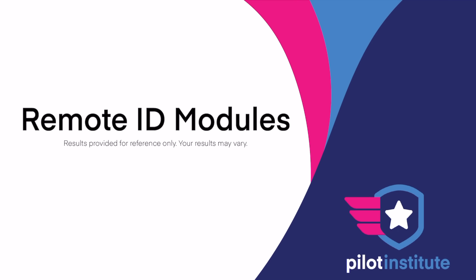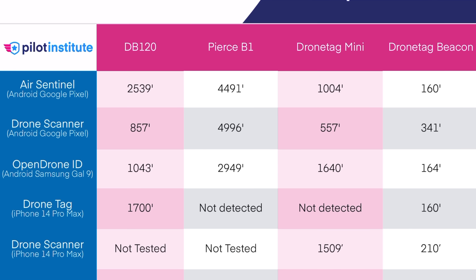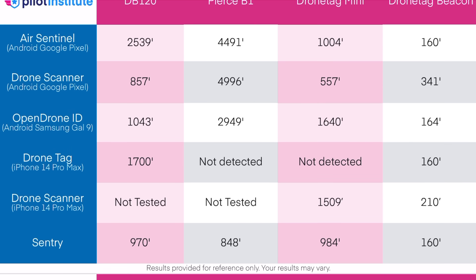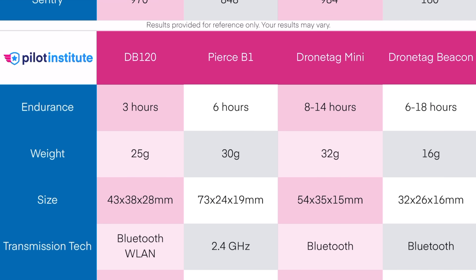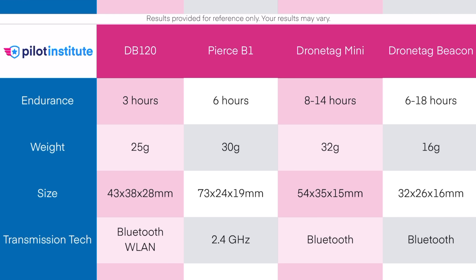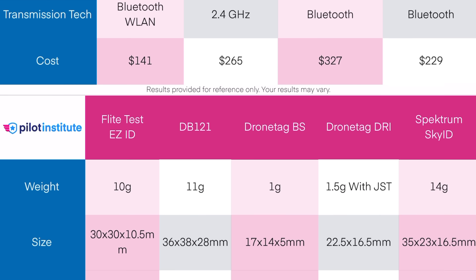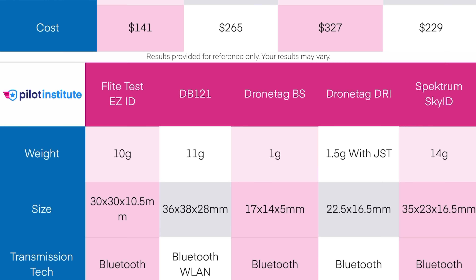Here's a final comparison table with all modules showing endurance, weight, size, cost, and type in one place. You can download a PDF version linked in the description for easy reading. We hope this helps you make an informed decision about which module to get. A big thank you to all the manufacturers that sent us their units — some were purchased, some provided. Let us know which one you're going to pick for yourself.